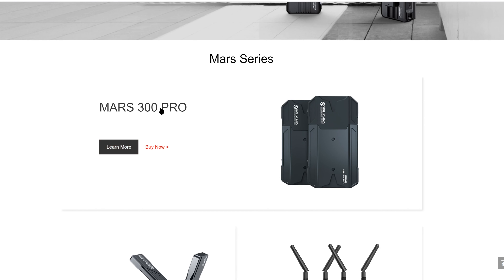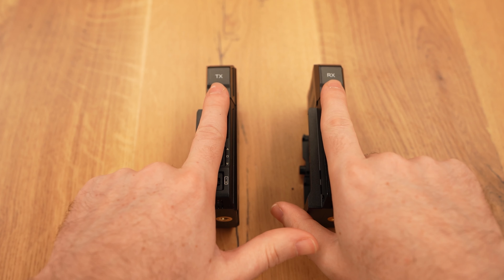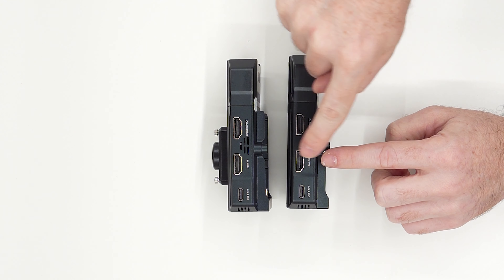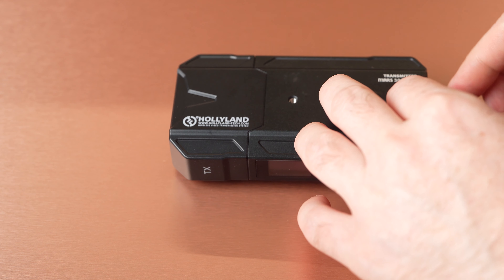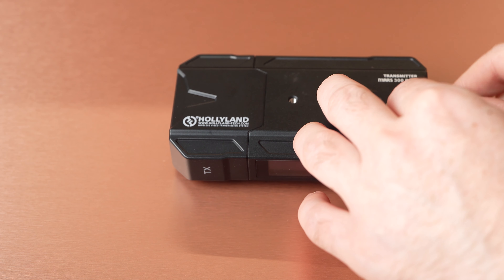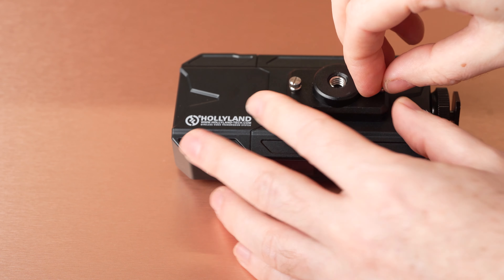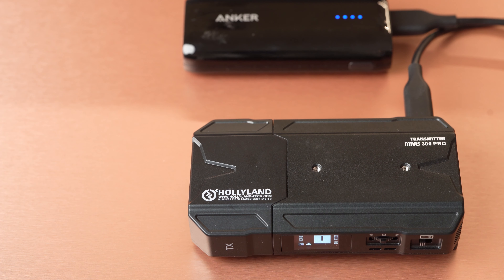In the box we got a transmitter TX unit and a receiver RX unit, which are almost identical externally aside from the TX/RX marking on the side and the single HDMI input on the TX unit versus two outputs on the RX unit. We also got a simple mounting cold shoe and a single mounting attachment with a female thread and small thumb screws. Note that you will need to provide your own HDMI cables and USB cables if you want to power the unit via USB-C.